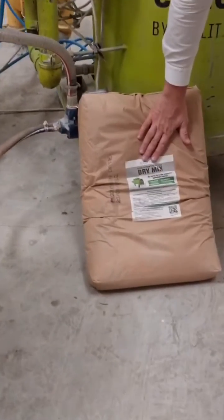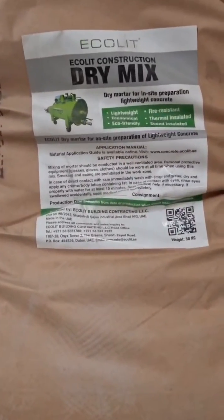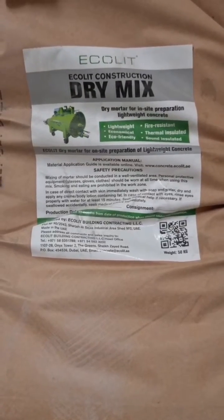The dry mix is here. We have a license for you — a special one so that you can manufacture in your city, in your country with our franchise.